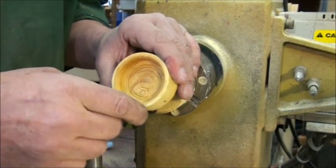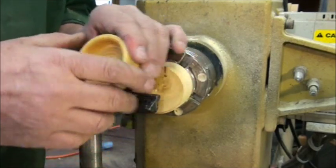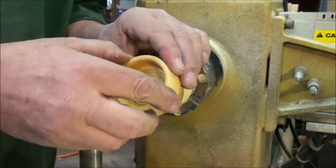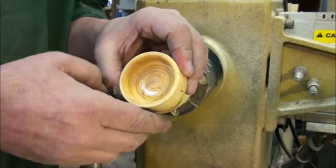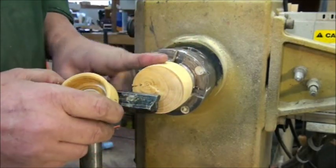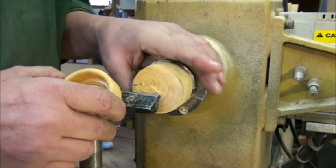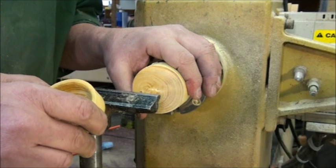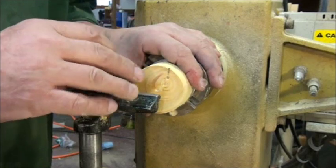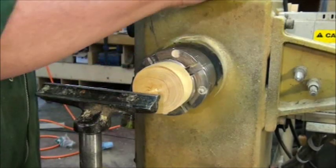Hello, in this video we're doing the male thread part of the thread chasing series. In the first one we did the female threads on this boxwood lid for our little project. We're going to complete this by mating the female threads to the male threads that I've got chucked up in my lathe. I'm going to show you three different ways to do this: one is by marking, one is by establishing a tenon on the male spigot, and the last one is doing a taper. So let's get started.